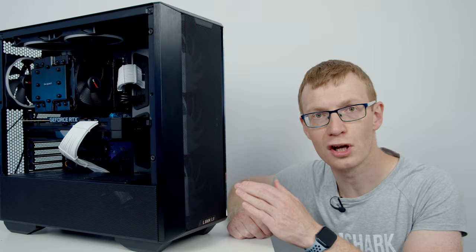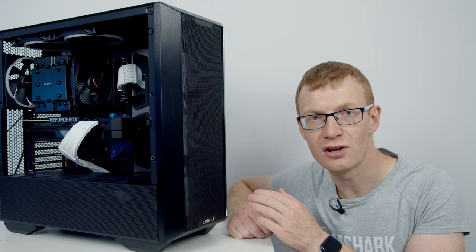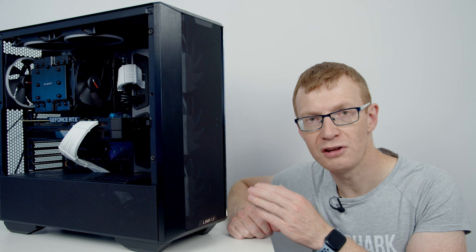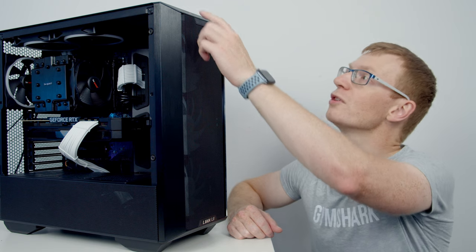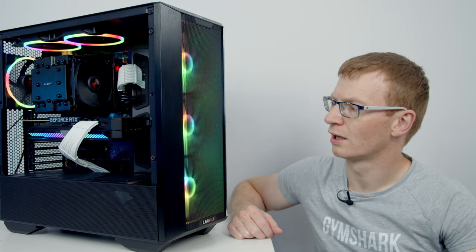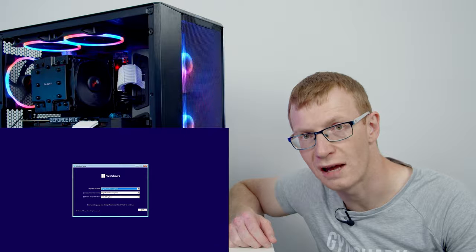Now I'll show you how to set up the PC. I've loaded a Windows 11 bootable USB drive into the back — if you don't know how to make one, I've made a video and the link is in the description. Flip the power switch — the fans are spinning and the lights are on, and we're through to the Windows installer screen.